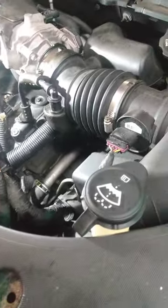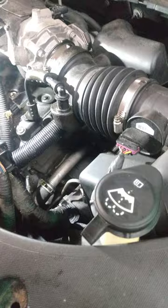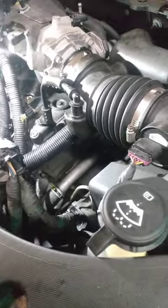That created another problem, causing it to leak. When the transmission is too full, it will spit fluid out of the breather and leak all over the place. So this was a customer-caused problem.